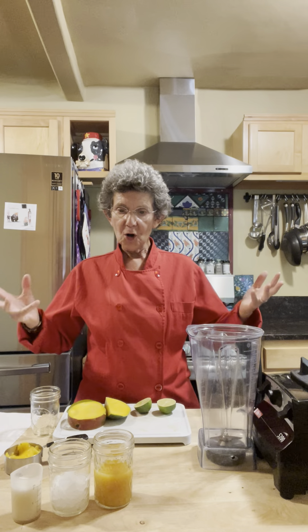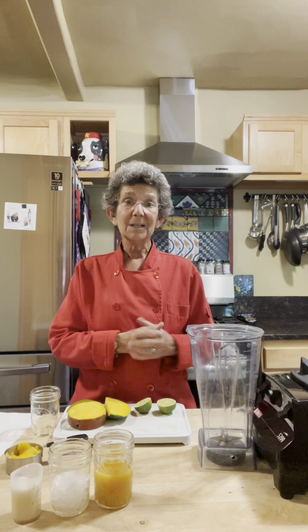It's a simple drink to make. All you need is mango, mango juice, some ice, some coconut water, and a little bit of lime.